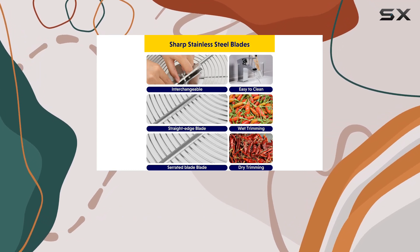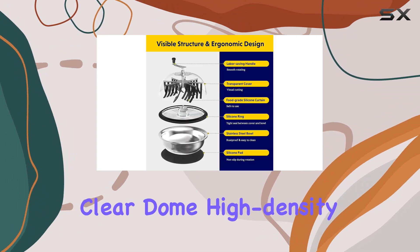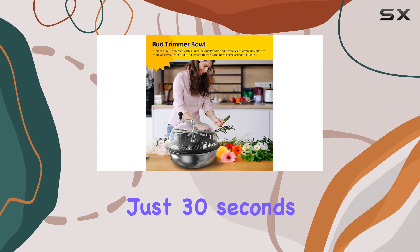It's worth noting that the trimmer is designed for smaller quantities at a time. Overloading can strain the motor. The trimmer's clear dome, high-density rubber tongs, and spinning action make it incredibly efficient, turning what could be an hour's worth of work into just 30 seconds.